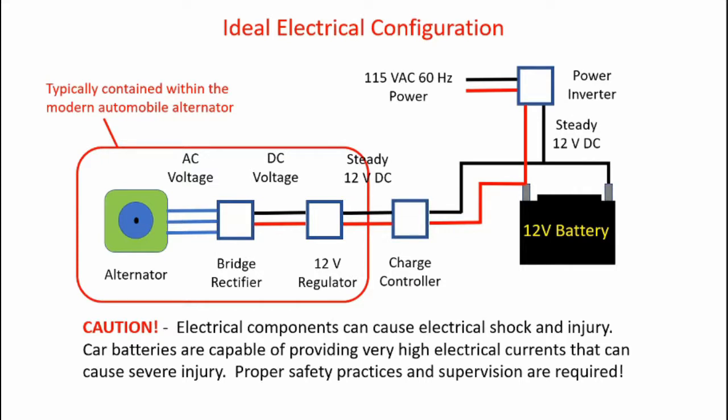The modern automobile alternator includes a bridge rectifier and 12-volt regulator and outputs 12-volt DC directly. However, for systems like a water generator or a wind turbine, it's best to have the alternator outputting an AC voltage, which allows you to transmit the voltage over longer distances. Transmitting AC voltage is more efficient than transmitting DC voltage.